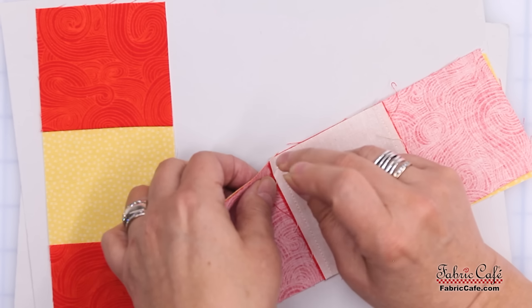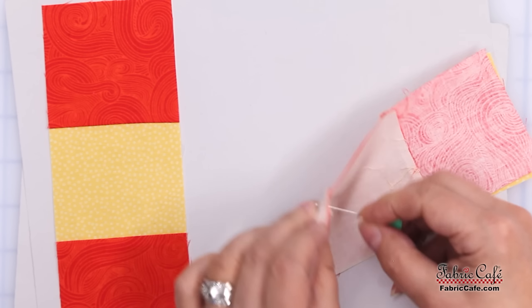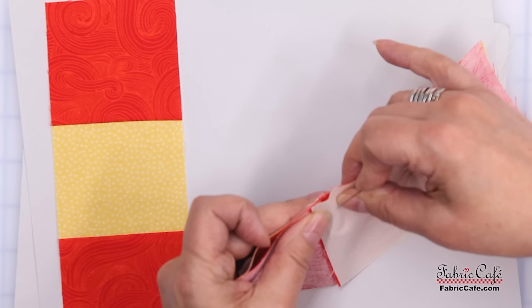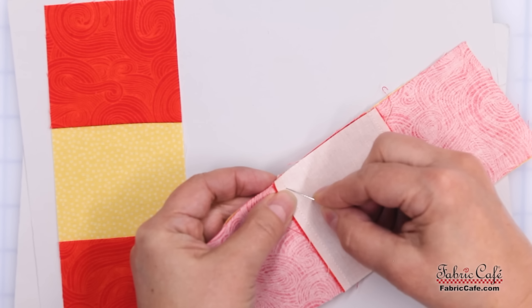To make sure that doesn't shift, we're going to pin it. Whenever I do that, I want to stick my pin in the stitch line.